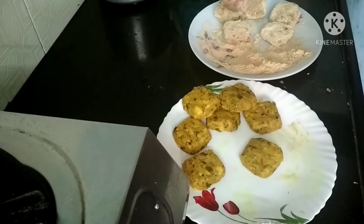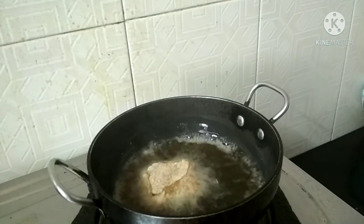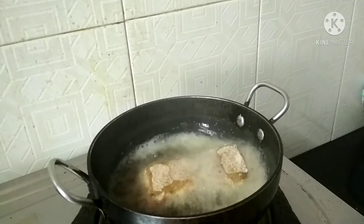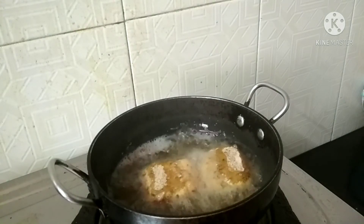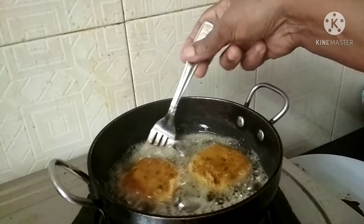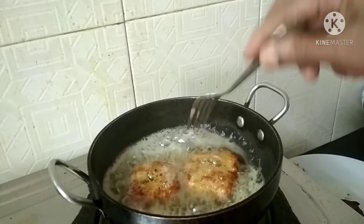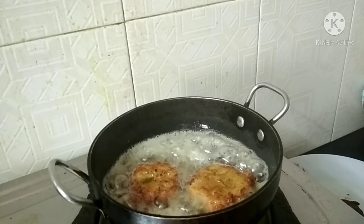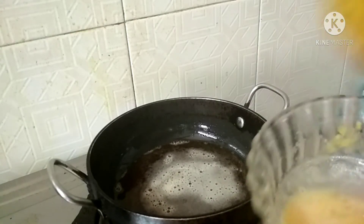I will cook it in two minutes. I will cook the two sides. We are going to eat this. I hope we will eat this at home.